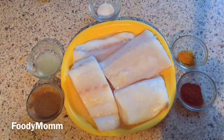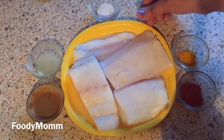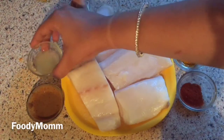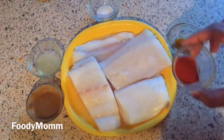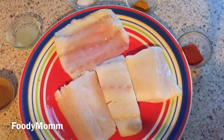For this recipe I have used haddock fish fillets — you can use any fish fillets available at home. I have 500 grams of haddock fish fillets here, cleaned with salt to taste. I've squeezed half a lemon, and I have 1 tablespoon of ginger garlic paste, 1 teaspoon of turmeric powder, and 1 teaspoon of red chili powder — you can add less chili if you prefer.